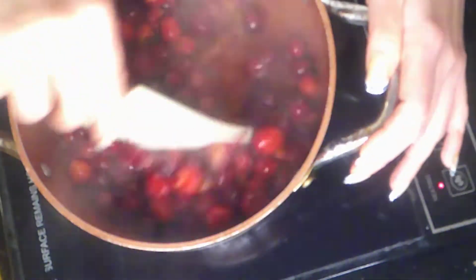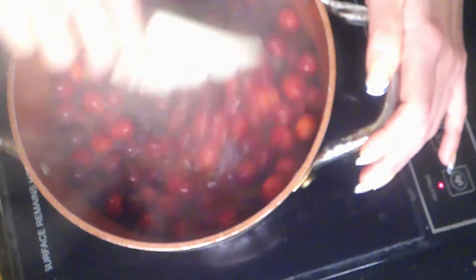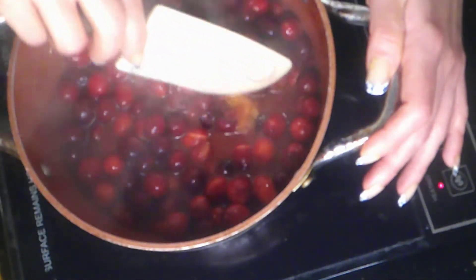As you can see, a lot more of our cranberries have popped now. You can really smell that cinnamon stick. Oh — it got me in the fist!